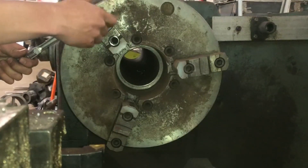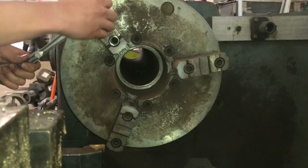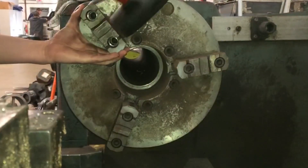I had to grab my three-eighths Allen socket. Usually you would have an Allen key wrench, but I thankfully have the socket with the ratchet.